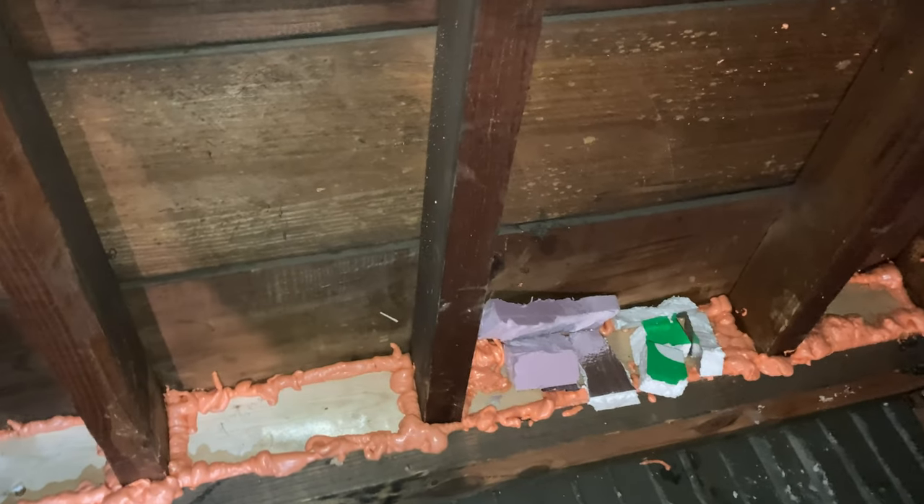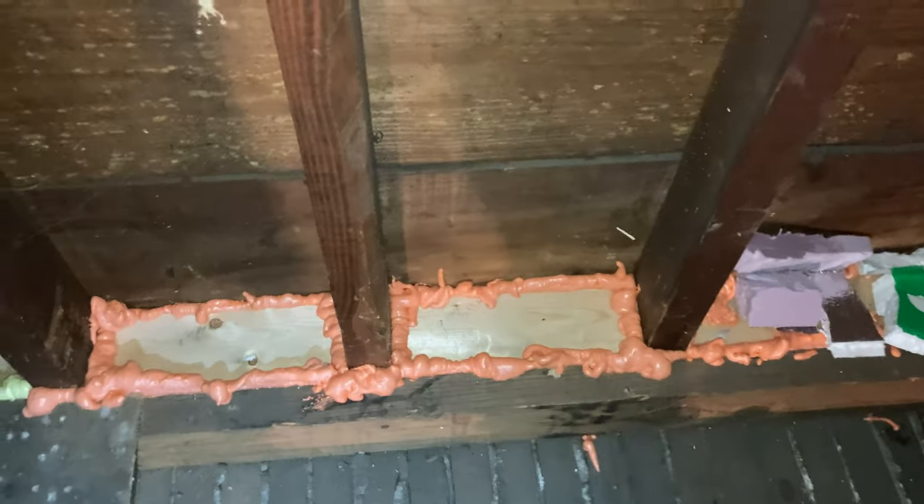First, let me show you that these gable end walls were completely open in the stud cavities. We have air blocked those with 2x4s — they're actually backed with rigid foam and foam adhesive, so there's actually one and a half to two inches of foam under those and then they're foamed in. We got those pretty well sealed up.